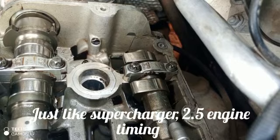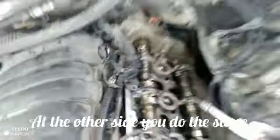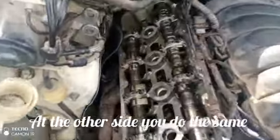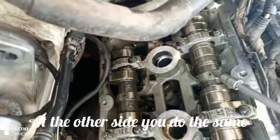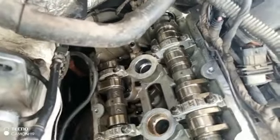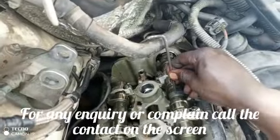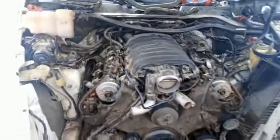Just like the supercharge 2.5 engine, I set the timing the same way. Come to the other side of the top and you see the timing as well. Look at the camshaft — you see the dots, same thing like the other side. Once you turn this accurately, that's the Porsche Cayenne 4.8 liter timing set — make it very straight, just the way we set the 2.5 liter supercharge engine timing.